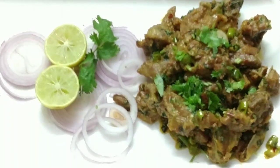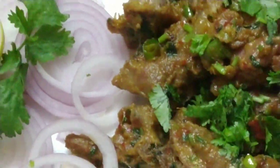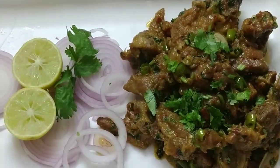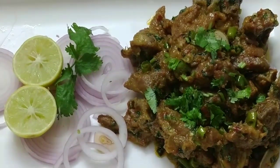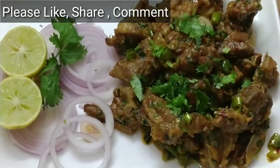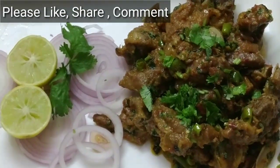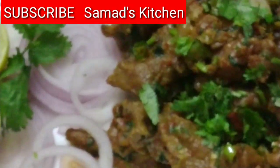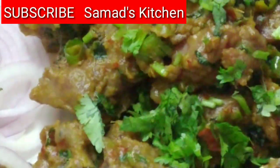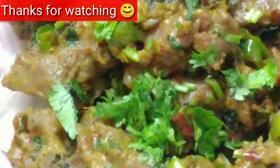It was very easy to make but very good in taste. It is a family favourite at home. I hope you will try it — it will taste very good. This is a very easy recipe requiring little effort, and you will have a delicious dish ready. Please try this recipe, leave a comment, and if you liked it please like and share it with your friends and family. Subscribe to the channel and don't miss other special recipes. Thanks for watching.